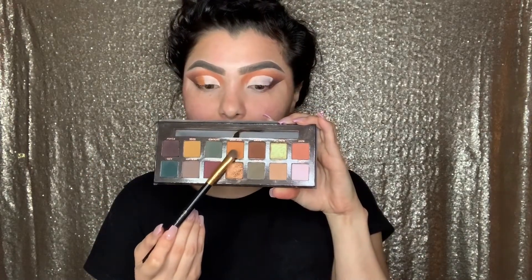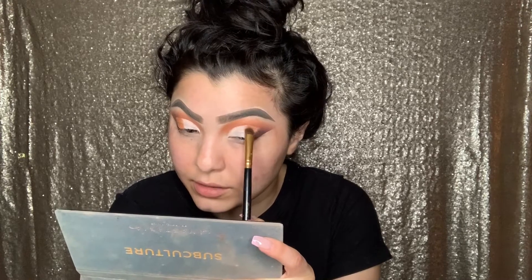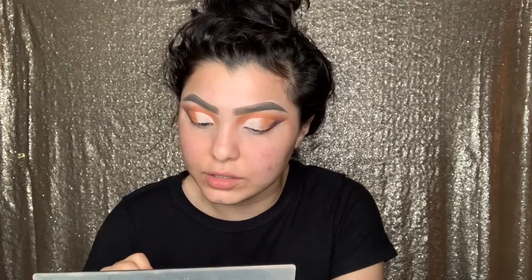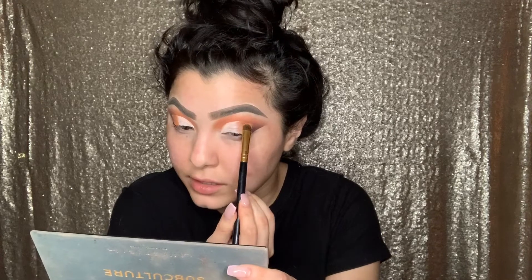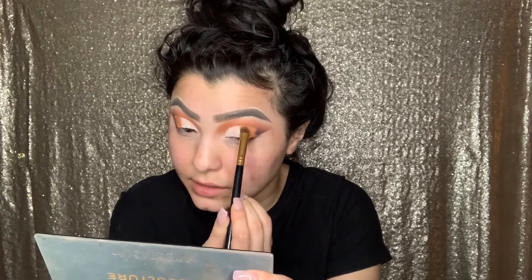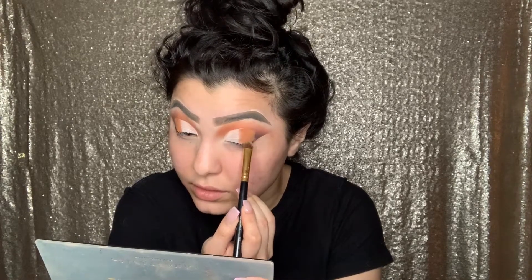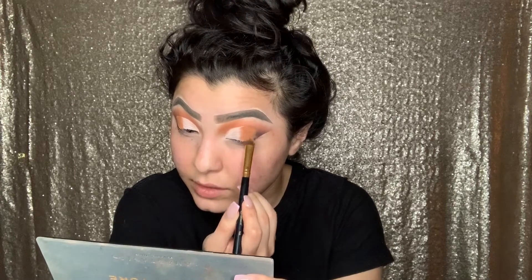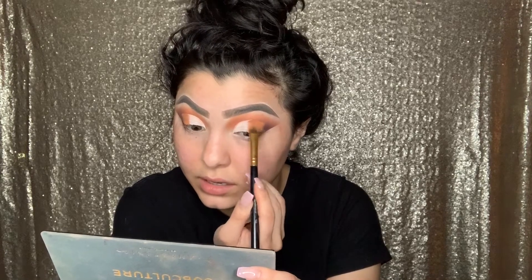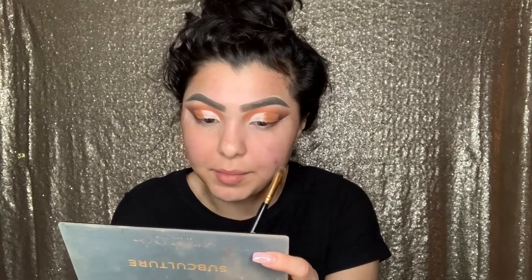The next color we're going to go in with is New Wave. While the concealer is still wet, press onto the color in the pan and then start pressing it onto the wet concealer. You can also do this while dry — it is up to you, but my preference is to still have it wet. It's okay if it looks a little crazy — this is a process but it will definitely lead you to great results. Just keep packing it on there; it doesn't matter if it's harsh because we're going to be blending it out anyway.